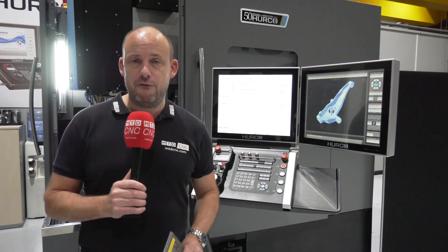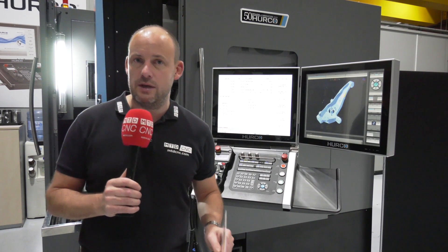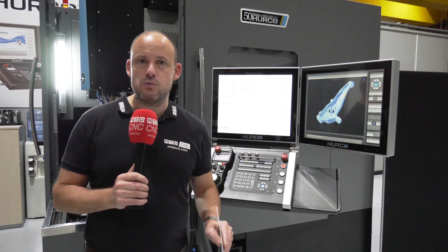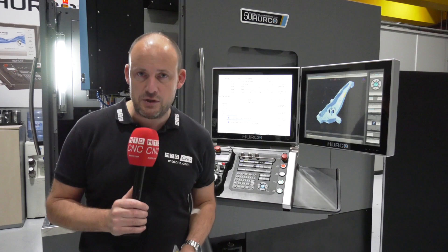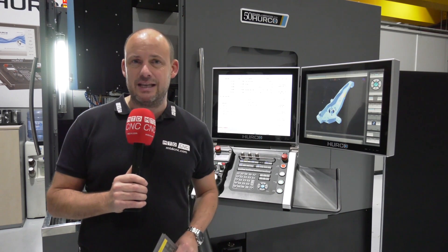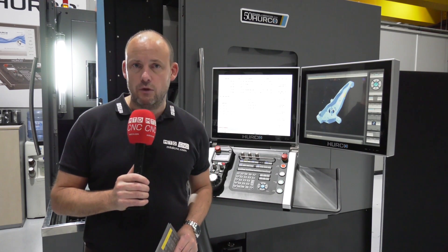Remember, the event is on the 4th and the 5th of December. They'll also have their traditional partners here showing you workholding solutions, tooling solutions, CAM solutions — all of that will be on show, as well as finance options. It's here at their headquarters in High Wycombe, a very popular event and definitely a must-attend to see the latest in machine tool technology and innovation. Register on their website at herco.co.uk.